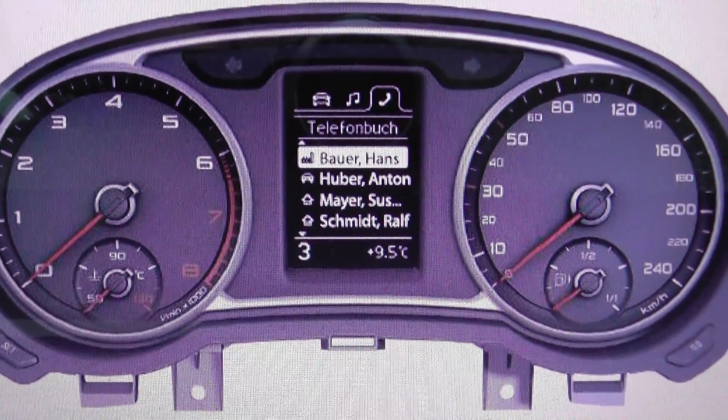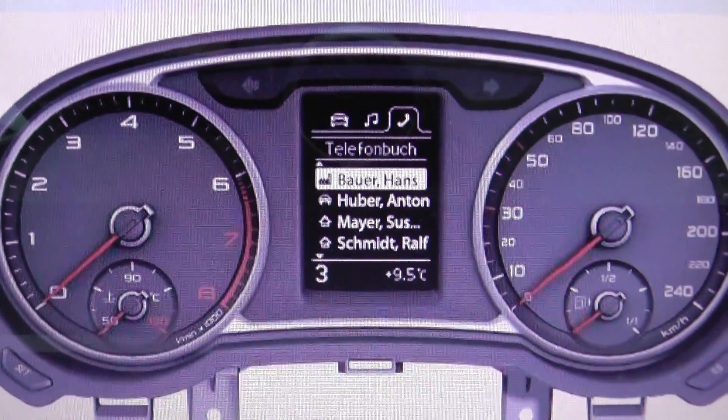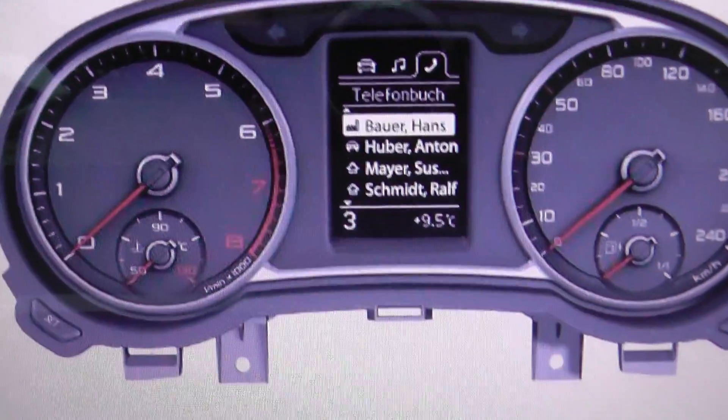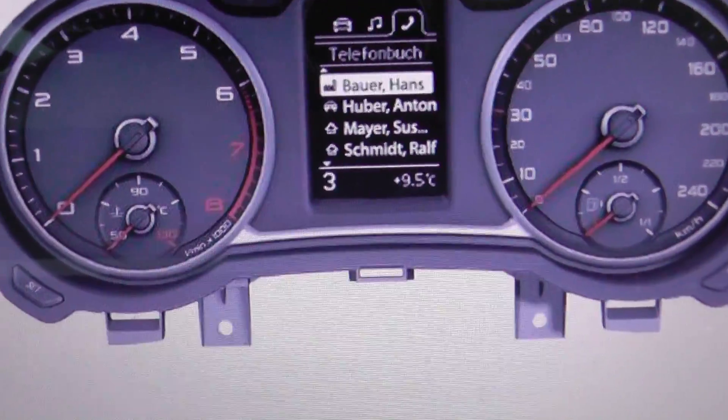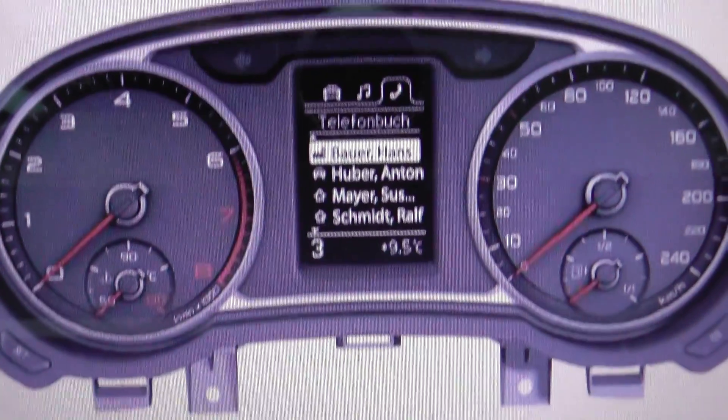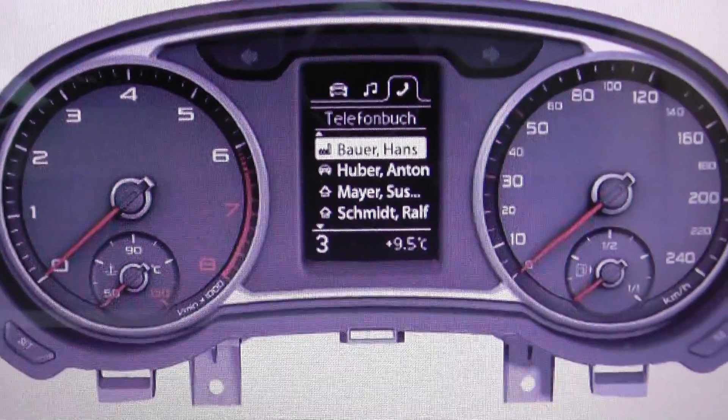This is the dashboard for the Audi A1, and what we're looking at right now is the ABS warning light. If you do have the ABS warning light showing on your Audi A1 dashboard, it indicates that there is a fault within this module and needs to be looked at.